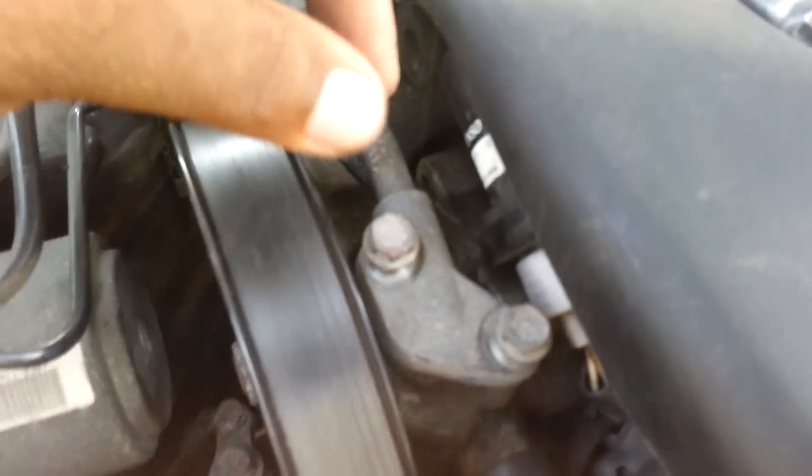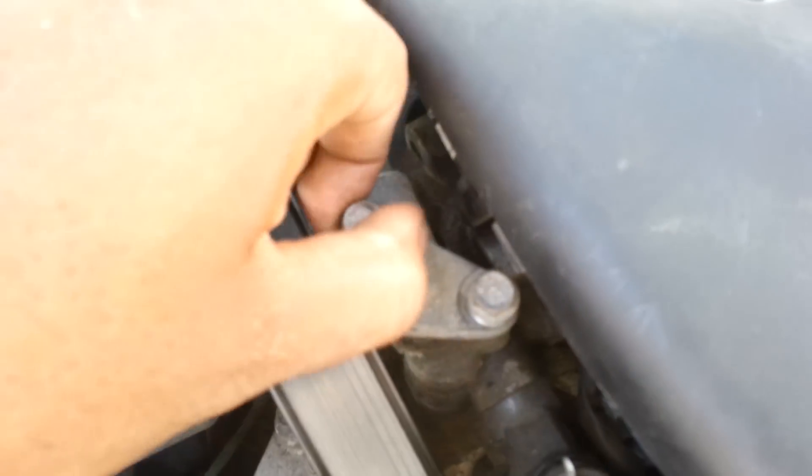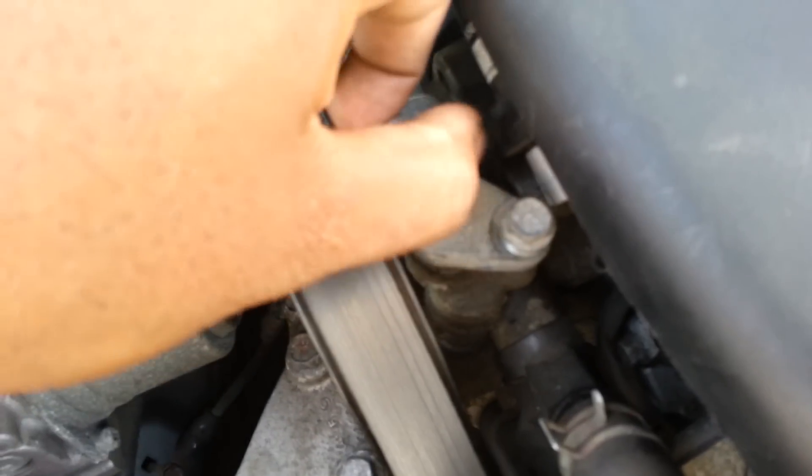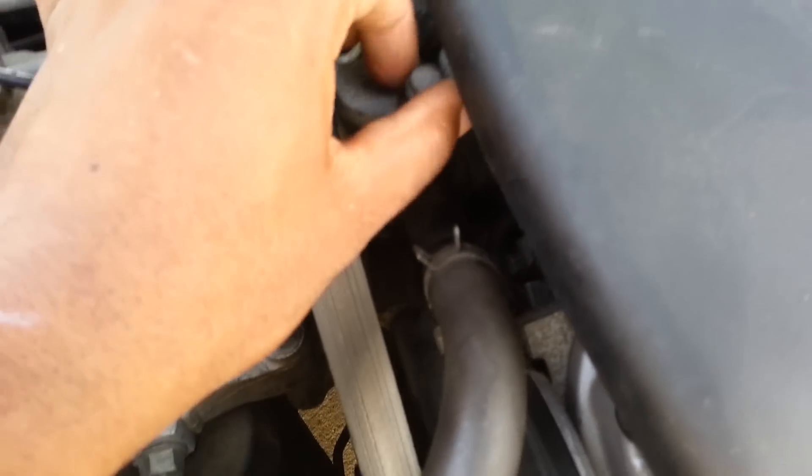This is a tutorial on how to change the O-ring on the power steering pump for Acura TL. What I did was, these are two 10mm bolts — I loosened them already. That's one, that's two. You're going to need a cloth or something here, because it's going to spill.